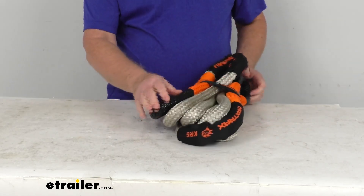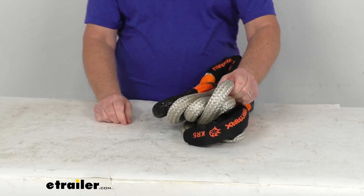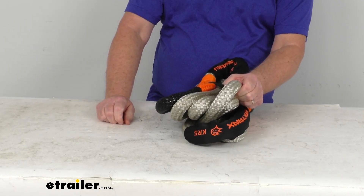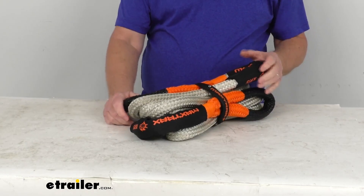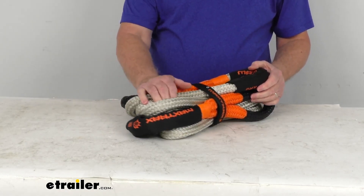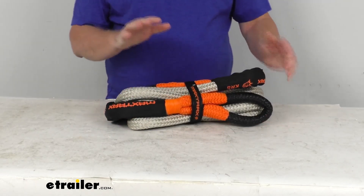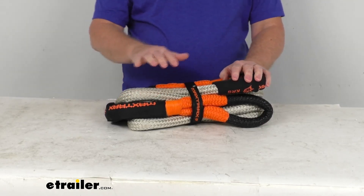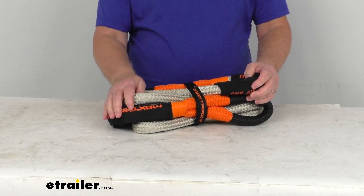A few specs on this rope: the diameter is 24 millimeters, which translates to 15/16ths of an inch. The length is 5 meters, which translates to 16 feet 4 inches long. The maximum load or break strength on this rope is 26,455 pounds, and your vehicle recovery capacity is a third of that, which is 8,818 pounds.